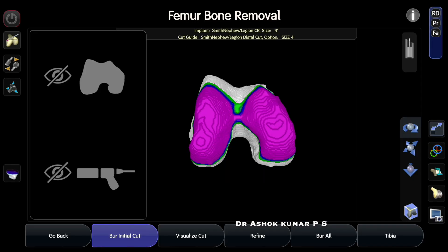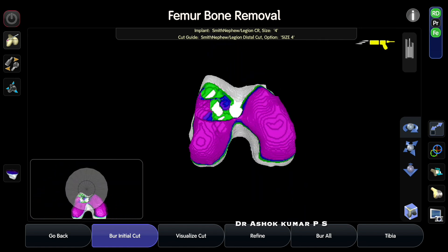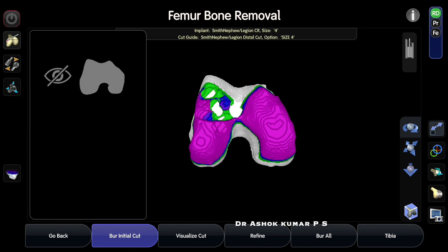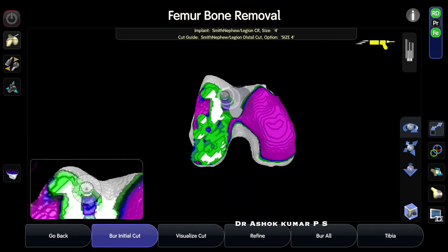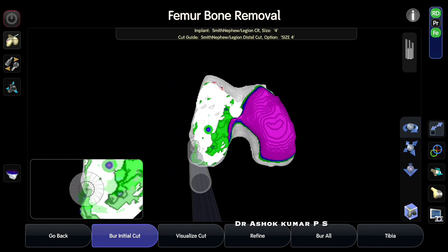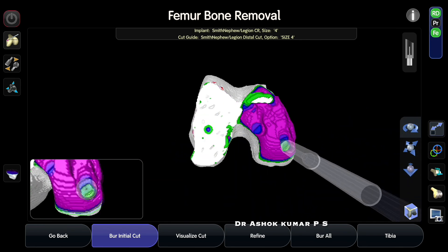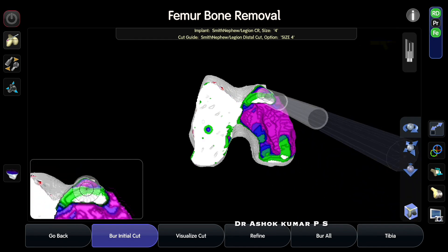Next, execute the checkpoint verifications. In full flexion, check that both condyles show a kissing sign — both must be together, confirming you are removing the additional bone required to correct the deformity. Use the bur in end-on view — the bur should be perpendicular to the cut surface, not oblique. If done correctly, the bur cuts exactly like a saw on the surface with no dips. Always maintain end-on view. This is how the engineers designed the bur to work — keeping it oblique will not work.